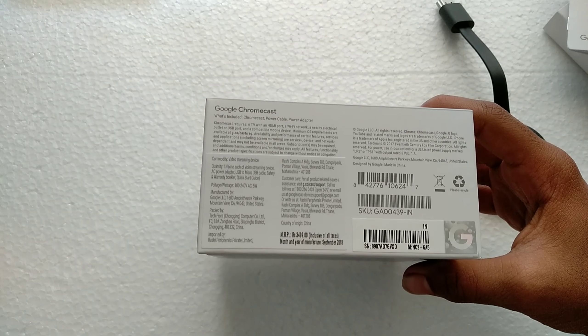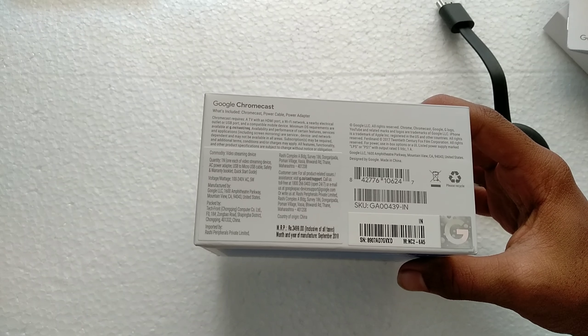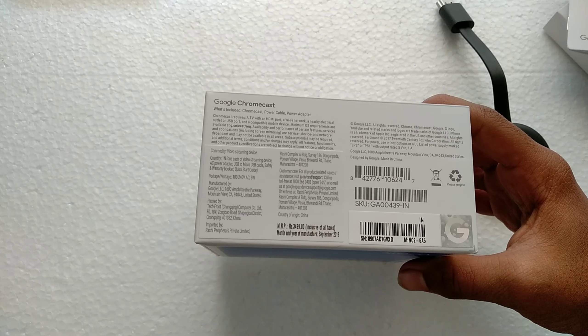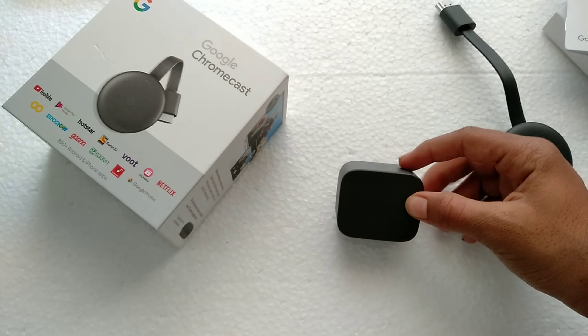It's ₹3,499 in India. What's included: power cable and power adapter. Requirements are a TV with an HDMI port, Wi-Fi network, a nearby electrical outlet or USB port, and a capable mobile device. For Android, you need at least Android 4.4 KitKat to use Google Assistant. If you want to cast from an older phone, just download the Google app and tap the cast option.